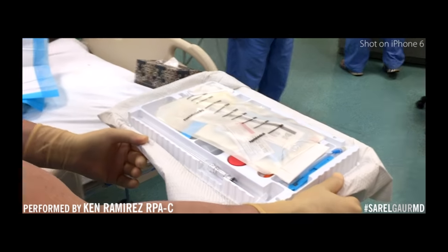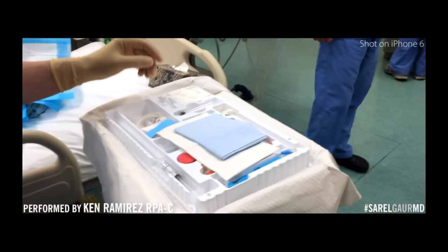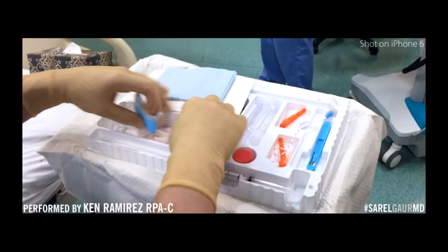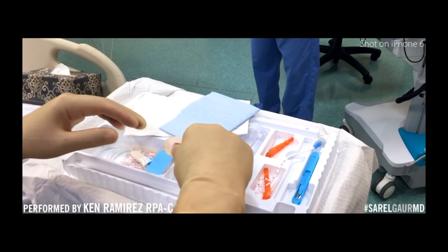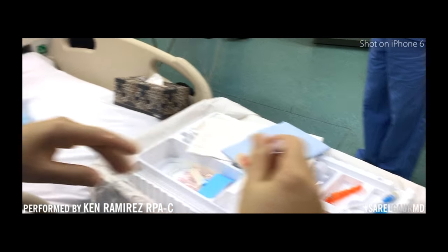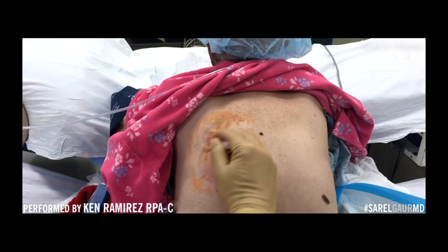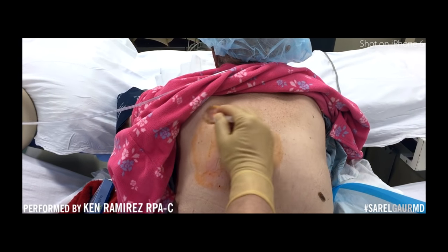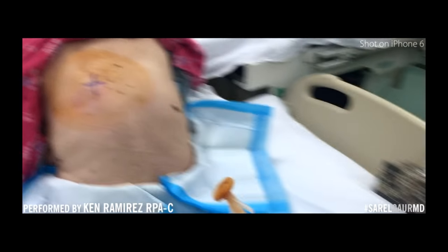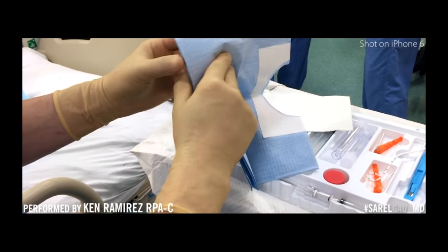We have what's called the safety synthesis kit. Parts of the kit that we don't need, we get rid of so that it doesn't get in our way. The safety synthesis kit uses a blunt needle and catheter to access. We have our flora prep — we're going to prep the area and drape the area.